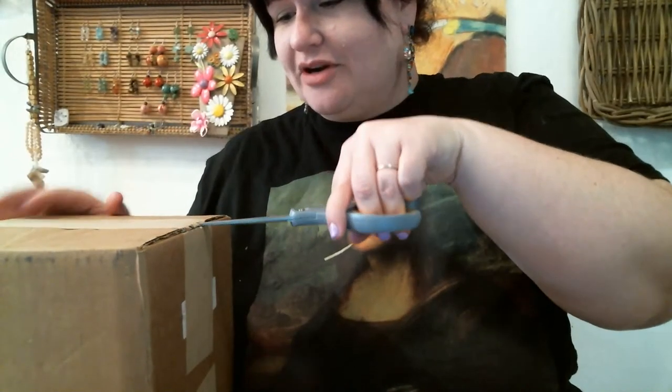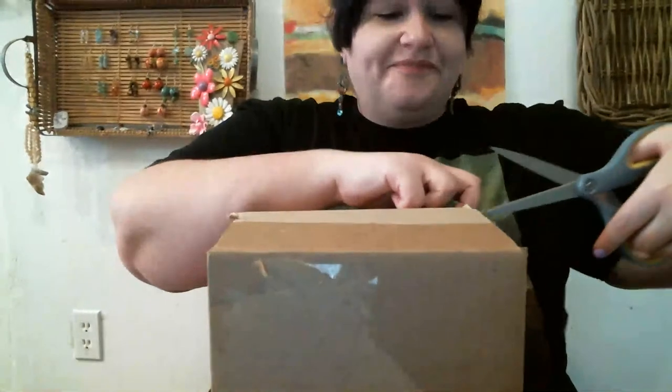I like this loupe because it has a light, and sometimes when you're looking for that itty bitty little thing you can't see it — the light really helps. As always, I love to open my stuff on camera with you guys so you know I'm not salting my boxes. I'm going to adjust my camera so you can see me opening this box.